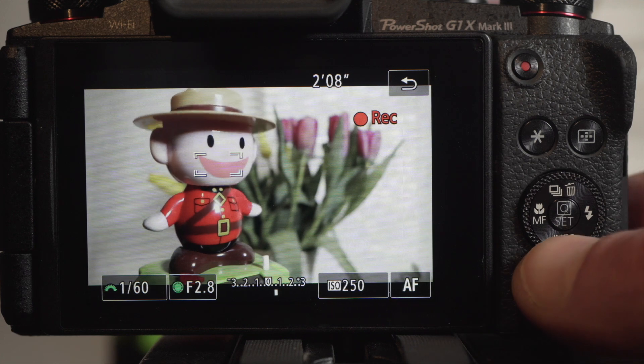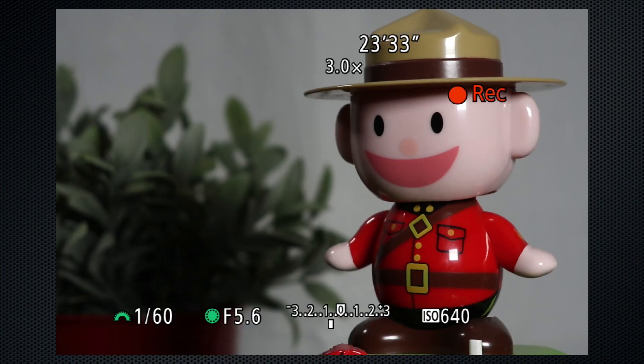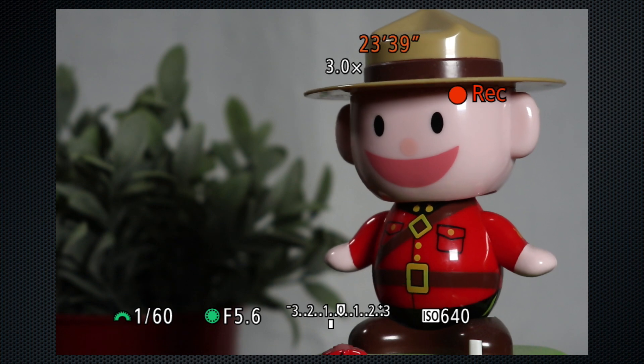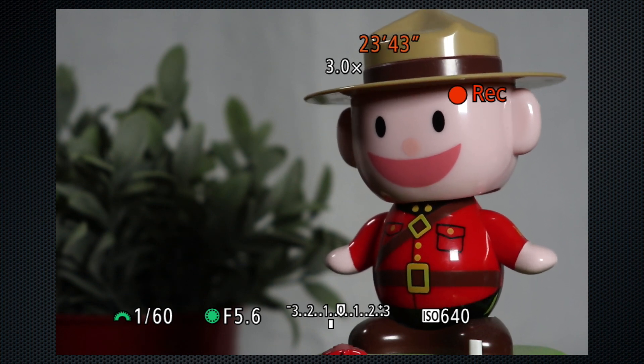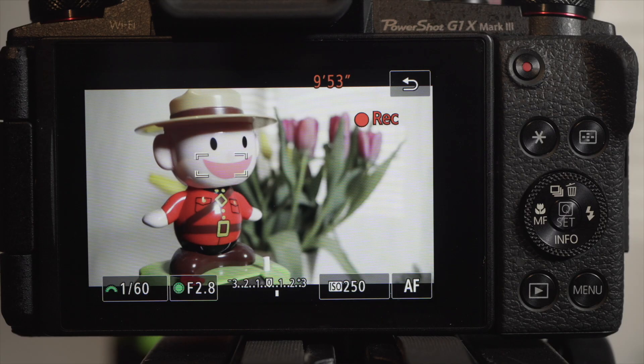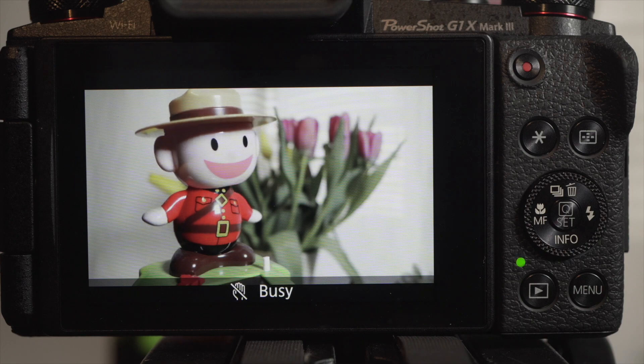Note that the display can't be changed while recording video. Video files are limited to four gigabytes, which at 1080/30 means about 23 minutes. There's a tiny beep when recording stops. Bandwidth is a modest 24 megabits per second. Recordings are saved in MP4 files. At 1080/60, time is limited to about 10 minutes with a data rate of 37 megabits, so well before it hits four gigs.